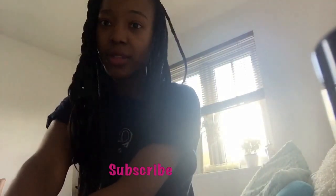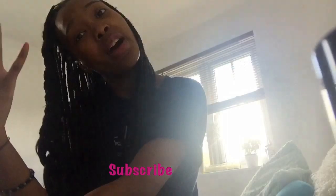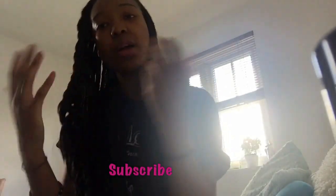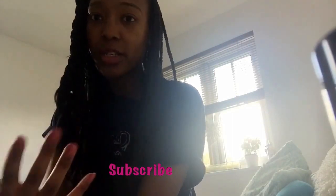Thank you guys so much for watching, I hope you enjoyed my nail video. If you want more videos like this, let me know. If you want something else, leave a comment below and don't forget to subscribe. Thank you so much to the new subscribers — it's not always going to be about nails and beauty, but if you like that content leave a comment and I'll do more. Thank you, bye!